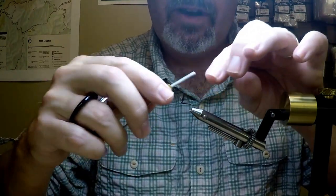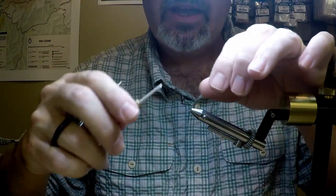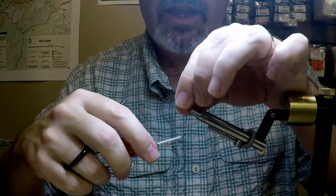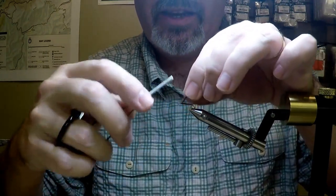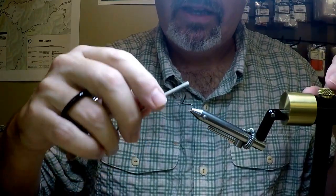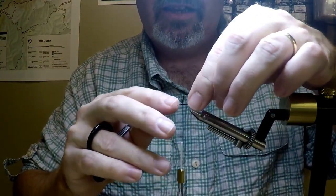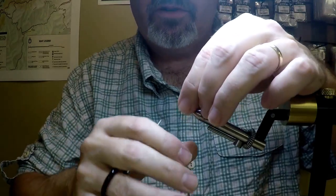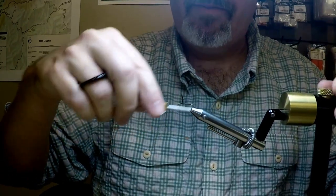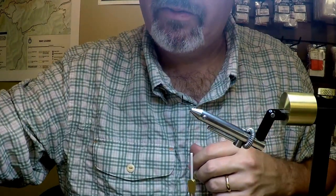I like these wings over hackle-tip wings. Number one, they're a little bit more durable. Number two, I think it makes a prettier fly. And lastly, I can actually be sitting at the house and go ahead and cut up a bunch of these wings, not be distracted by what's going on in the world — the TV can be going — and get a bunch of these wings made up and ready to go for whatever flies I'm going to tie.